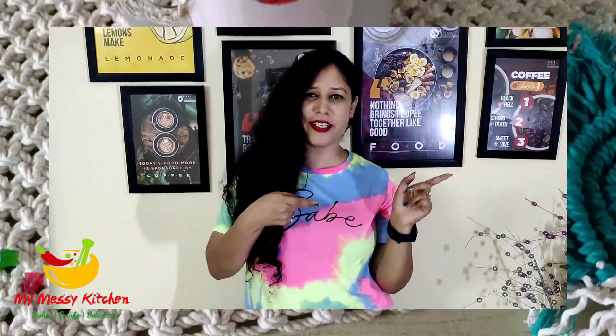Hello guys, my name is Uchi. Welcome and welcome back to my messy kitchen. I am going to give you a summer special drink which is strawberry milkshake. So let's get into the video.